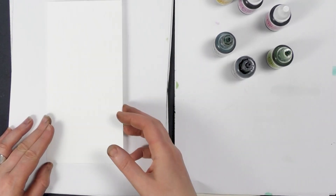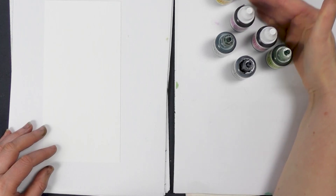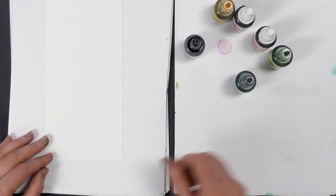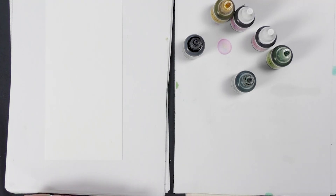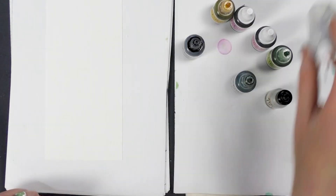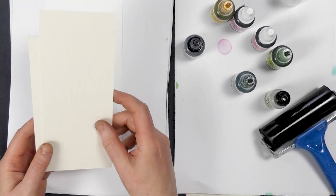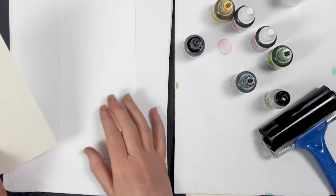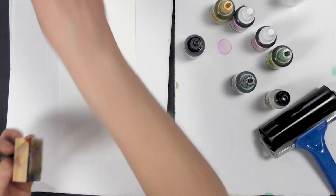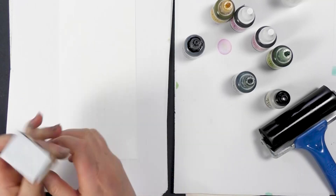We're going to be using our Yopo paper and some of our lovely pure alcohol inks. I've picked a combination of nice light colours to work with today. We also need our alcohol lift ink and some blending solution. We need our brayer and I've cut some multifarious card ready to take a print — cream multifarious card, though you can use white if you wish. I've also got my blending tool with felt pads to create a background.